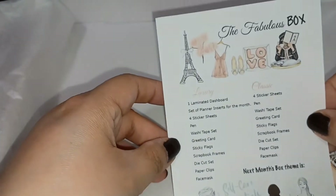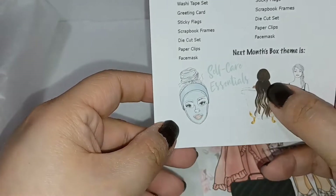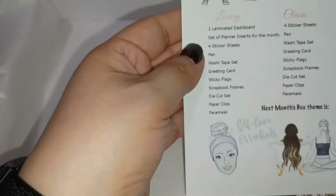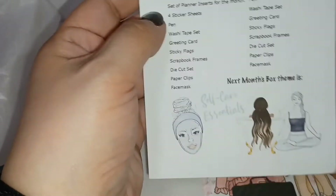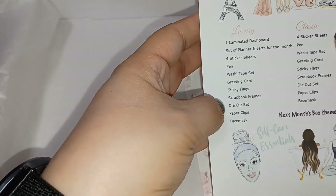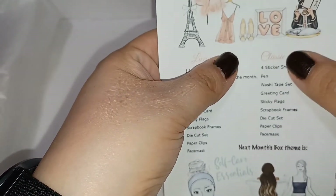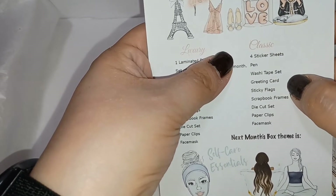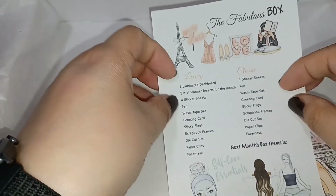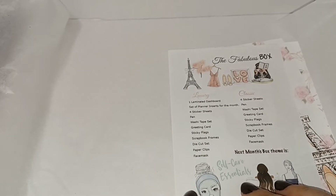So this month's box is the Love Paris theme and next month's box theme is Self-Care Essentials. I got the luxury box, which comes with one laminated dashboard, planner inserts for the month, four sticker sheets, a pen, washi tape set, greeting card, sticky flags, scrapbook frames, die cut set, paper clips, and a face mask. The classic box only gets four sticker sheets, a pen, washi tape set, greeting card, and sticky flags. I really enjoyed this month's box — I'll leave the link below to the Fabulous Planner so you can check out their website.